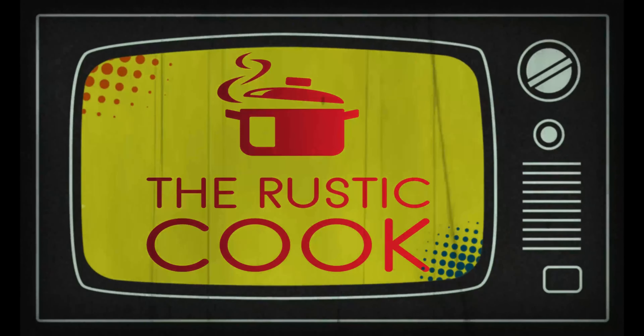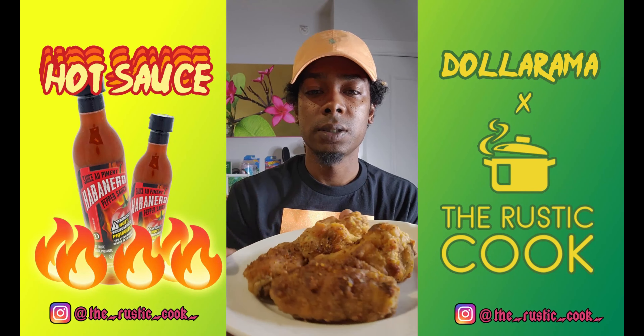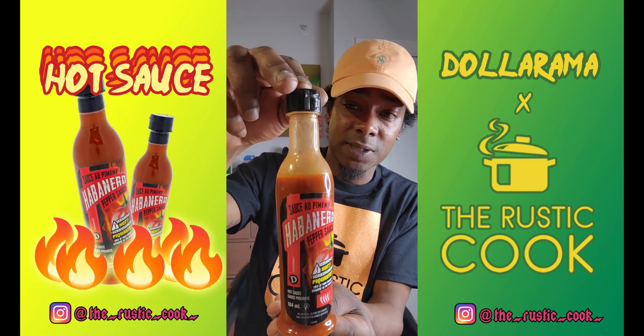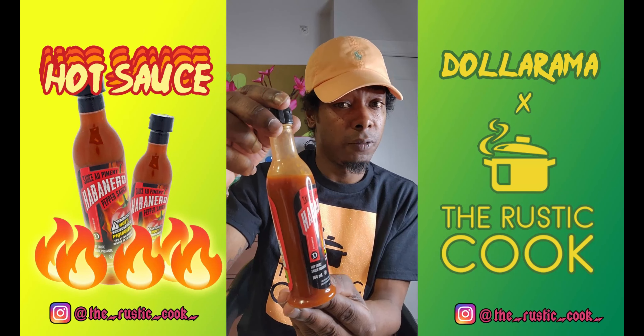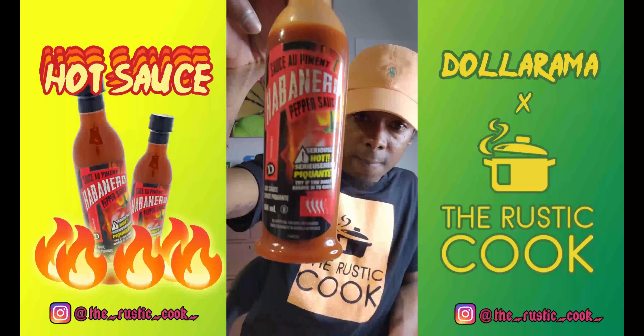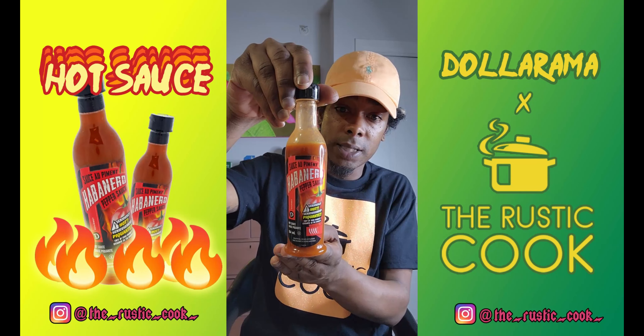I'm going to do a little review on it — I love my wings, so what better way to review some hot sauce. All right guys, so here I got the wings, some fried wings Cajun style, and then the hot sauce from Dollarama. I've been having some since two days ago and I'm loving it, but I'm going to do the review anyway. Apparently it's a level four out of five for heat, and there's that Dollarama signature right there.